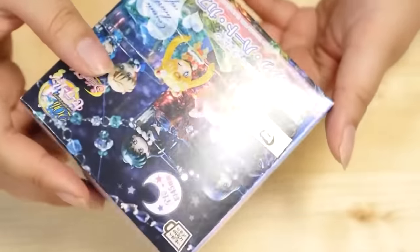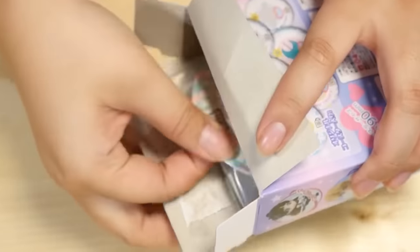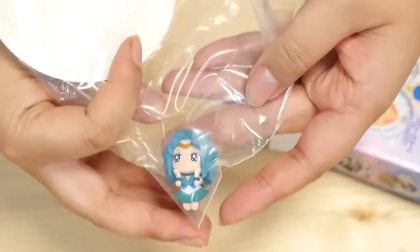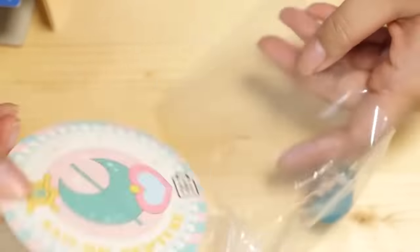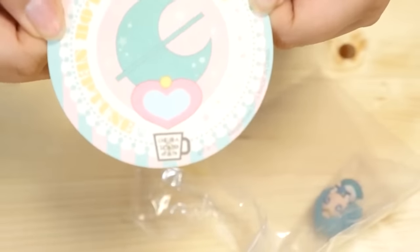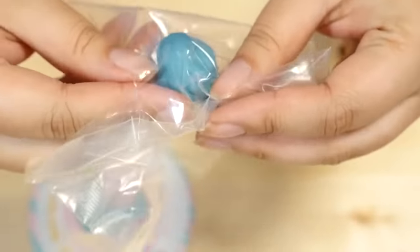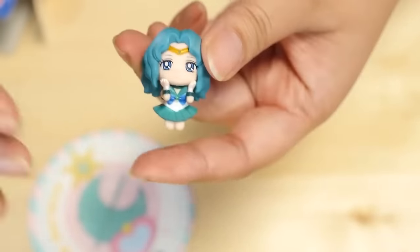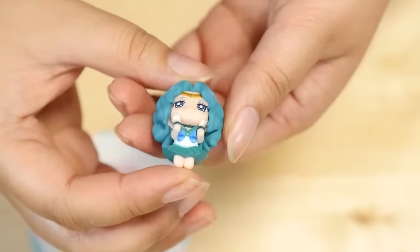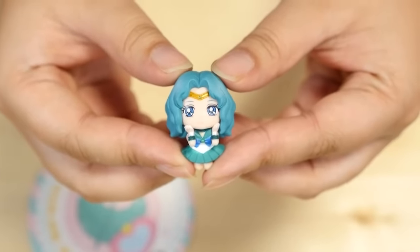Here is the coaster — it's just kind of a thick paper. I thought maybe it would be a little more sturdy, but it is super cute. If you want to keep this safe, you probably don't want to use it with drinks. And then the important part — the little figure! This is adorable. I have seen these at the anime store — they had Cardcaptor Sakura and a few other animes. But here she is — she is adorable. And I think she perches on the edge of the cup. That was my first one! Now, let's see what Meibu has for us.